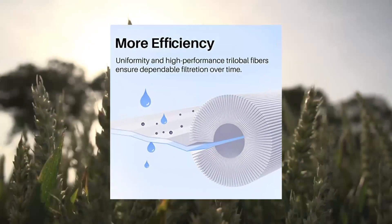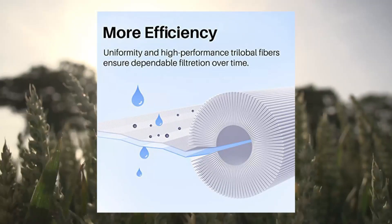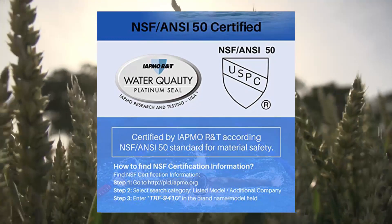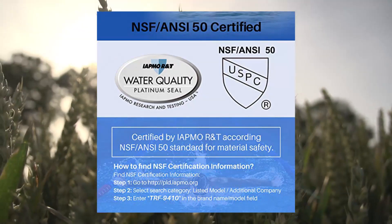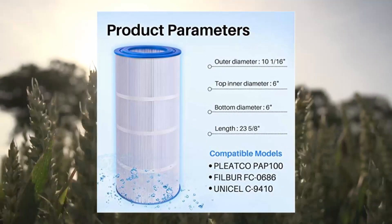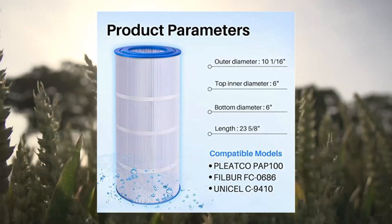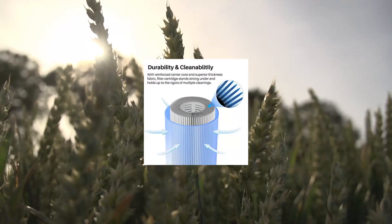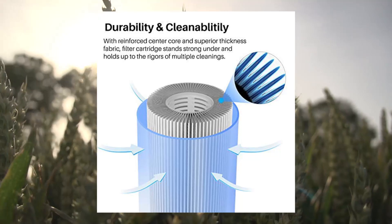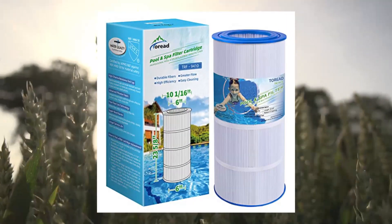TOREAD replacement for pool filter Pentair CC100, CCR100, PA100, PA100.4. NSF/ANSI 50 certified. TOREAD pool and spa filter is tested and certified by IAPMO against NSF/ANSI 50. The filter with certified safe materials provides you with clean, fresh, and clear water. Replacement model: TOREAD TRF9000410. Compatible with Pentair Clean & Clear 100, Posi-Clear PCR100, Predator 100.